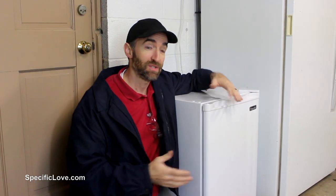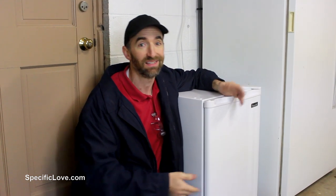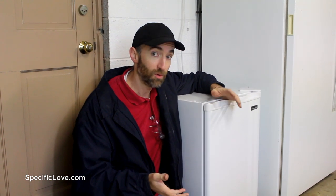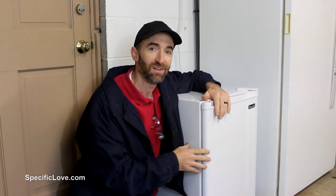Welcome to Specific Love. Recently I purchased a small refrigerator for our shop, but unfortunately it sits on the floor and it's kind of a challenge to always have to get down to get stuff out. So for this video I'm going to create a simple, heavy duty, mobile shop cart that I can sit the refrigerator on, but also have the ability to move it around and store stuff under it.